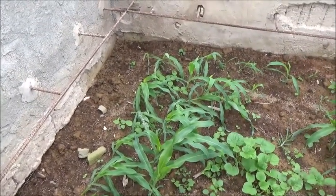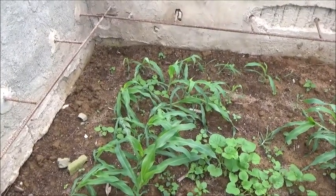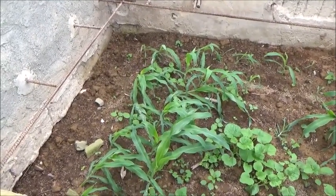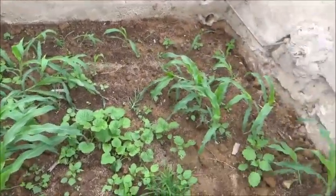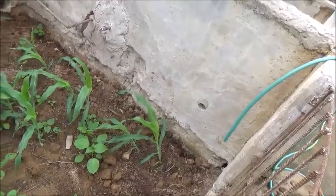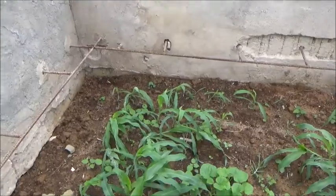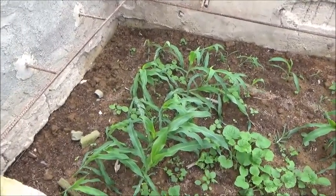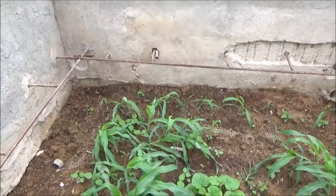I have never in my life seen corn that just wouldn't stand up and grow. These are local seeds, and they have very weak stalks — it's not that they're not healthy, they are. I can tell by looking at them, they're healthy. They just don't want to stand up. They've got to have soil pulled around them to get them to stand.